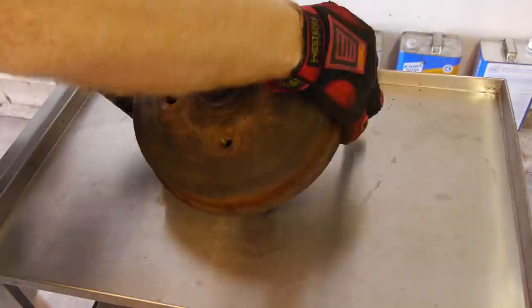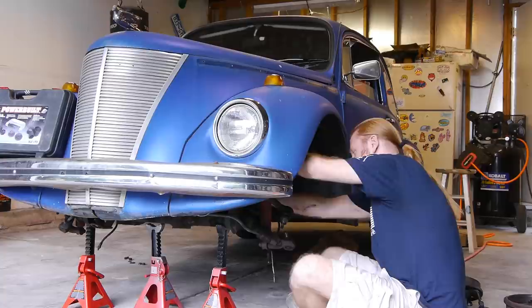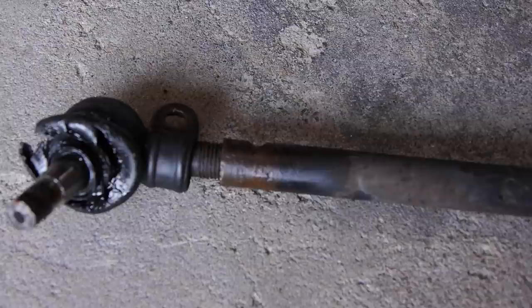Well, that definitely works. Take the drums off and set them aside. We have to get the other side done as well, and I couldn't fit an impact on the inner tie rod, so I had to crank them by hand until they popped. Once you get those loose, you can get the tie rod bars out. I made sure to note the number of threads showing so that I could get the alignment relatively the same when putting them back in.